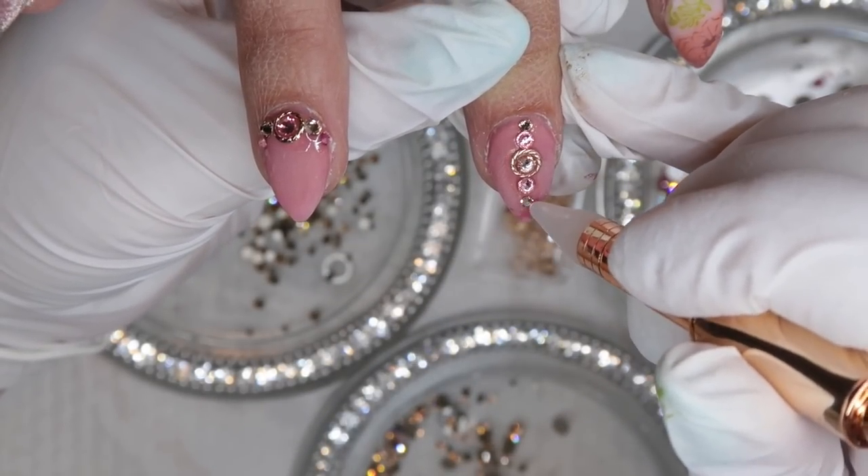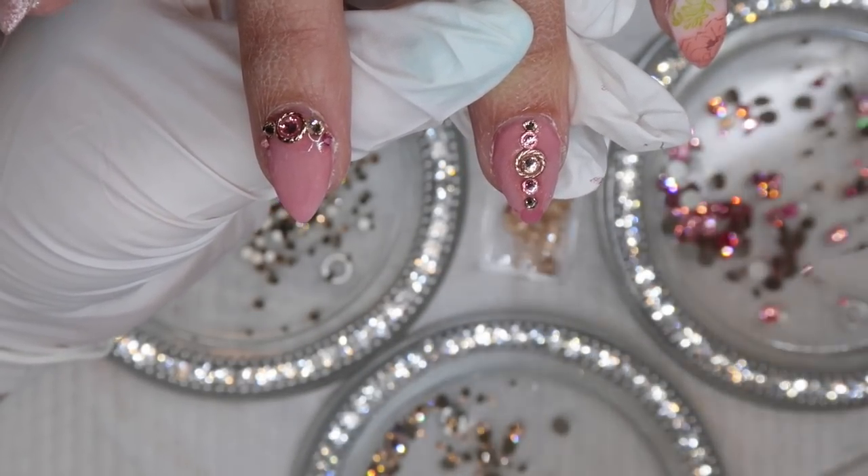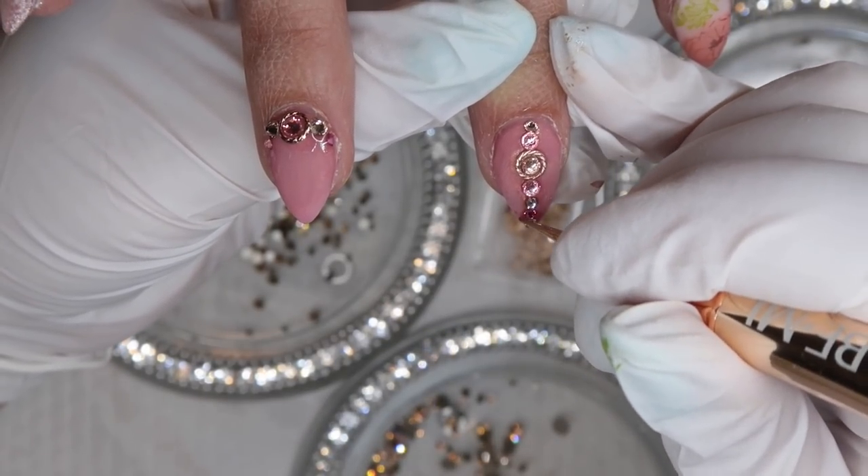When I'm applying my crystals, I just take a microbrush with a little bit of glue, drop it on the nail, put the crystal on top, and let it air dry. The glue just holds so well when you do this technique.